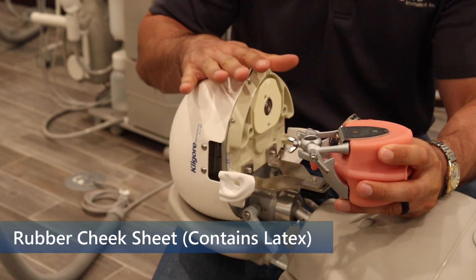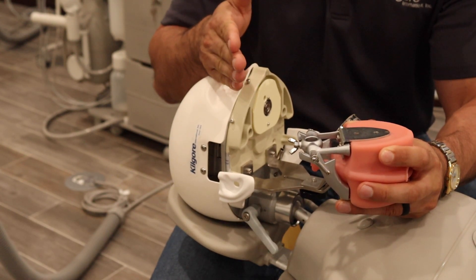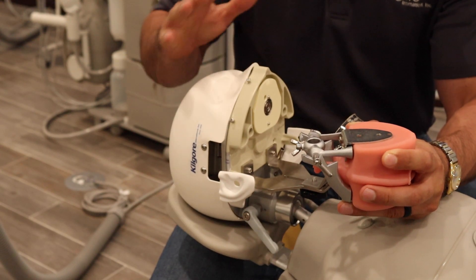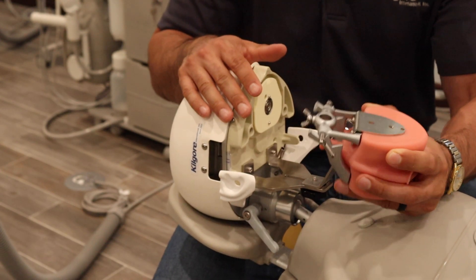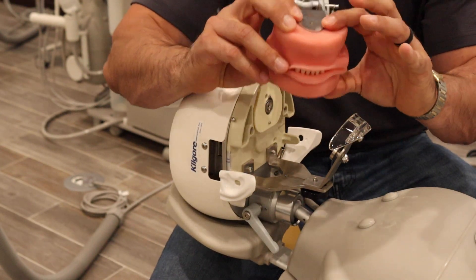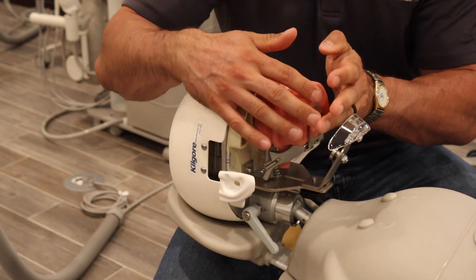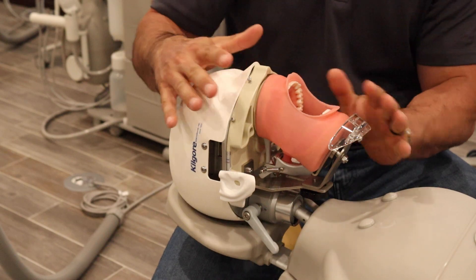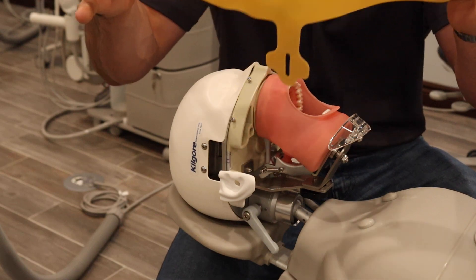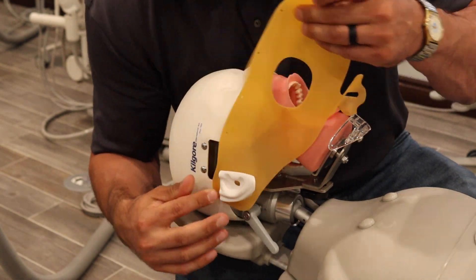Now we're going to talk about the rubber cheek sheet that came with your Darwin Sim. It's the faculty's discretion if they want to use this or not, but we'll show you how to put it on just in case. I do think it's a great protector for your oral cavity cover. Remember to engage — we're trying to engage these top two pins here, keeping the model occluded. Lock in the top portion first, you hear it lock, now let the lower jaw fall. Everything's engaged and tight. So now we have your rubber cheek sheet — loop this around the ear.